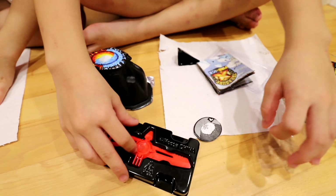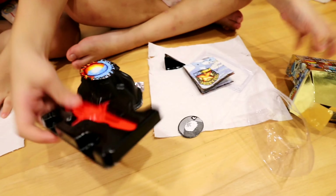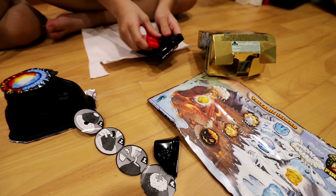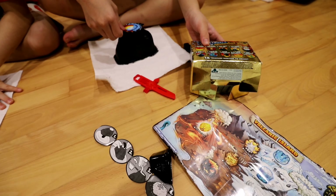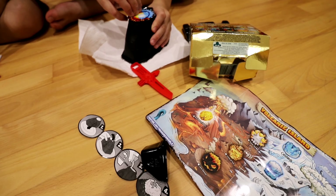So now we have to remove the tool first. Step 1, we have to remove the tool. Okay, got it. Then step 2, this color. Then we have to peel open the top.